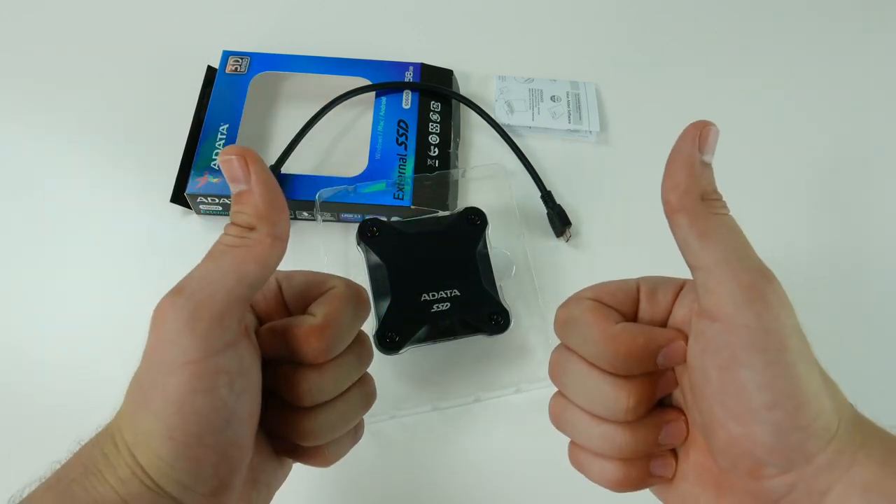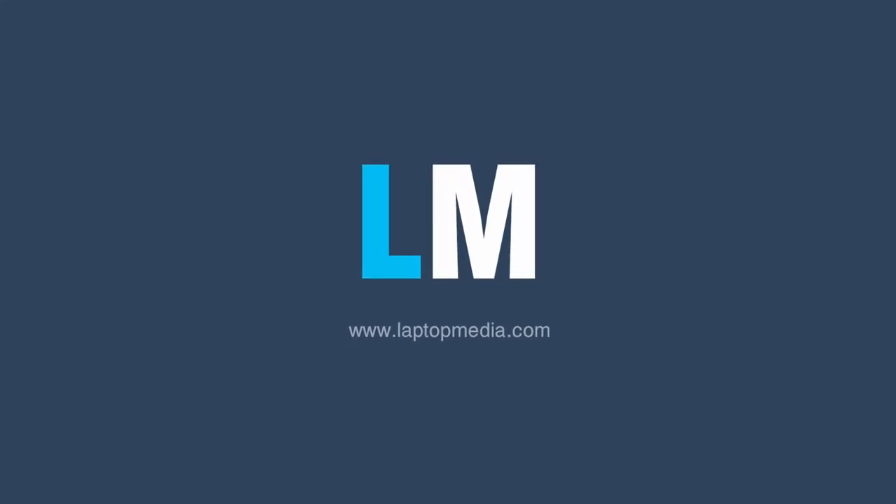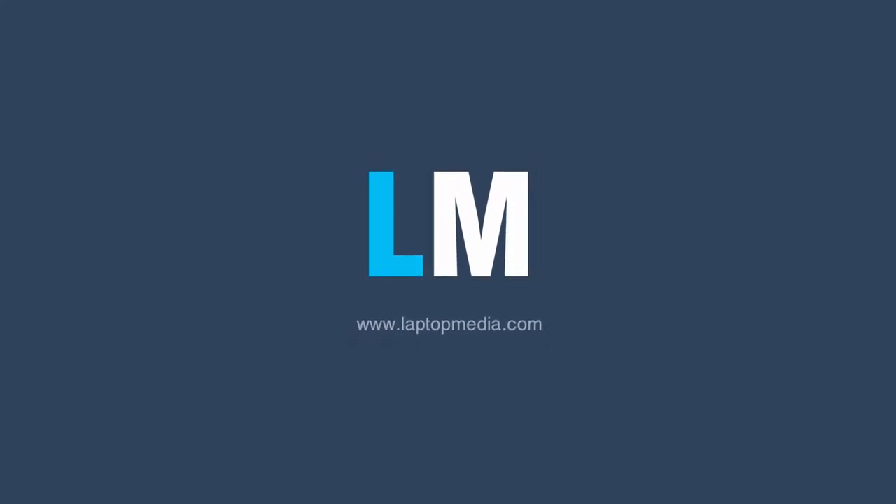And that's basically it — thanks for tuning in. Be sure to subscribe, comment, share and give us a thumbs up. Bye-bye!